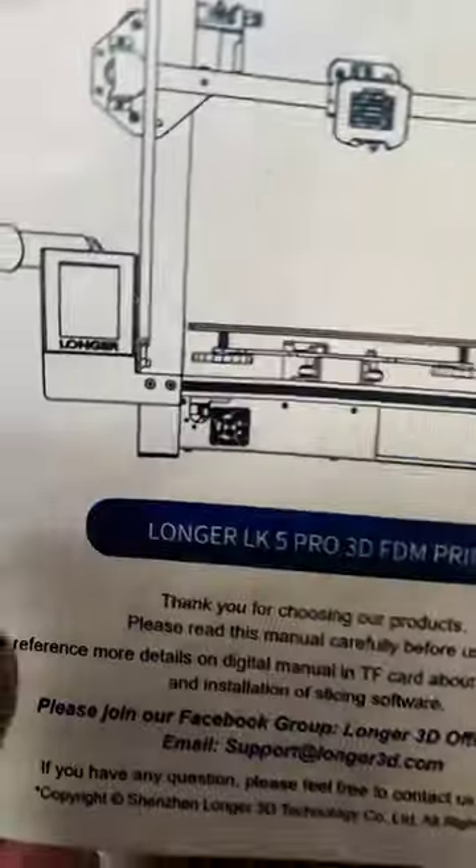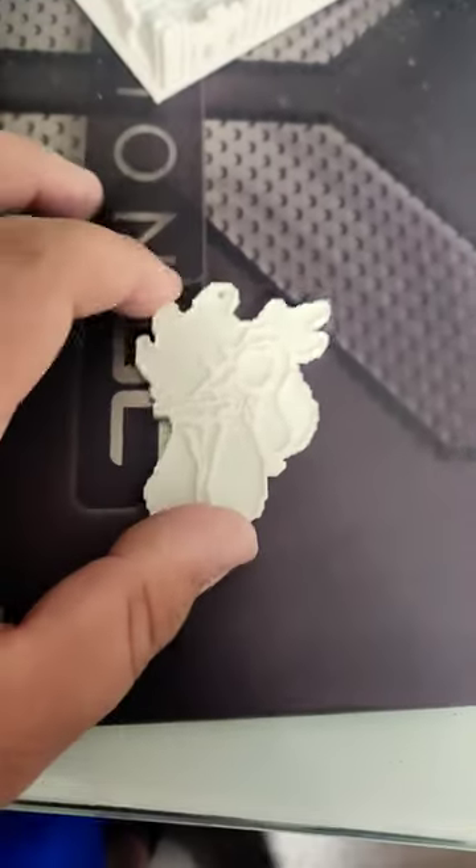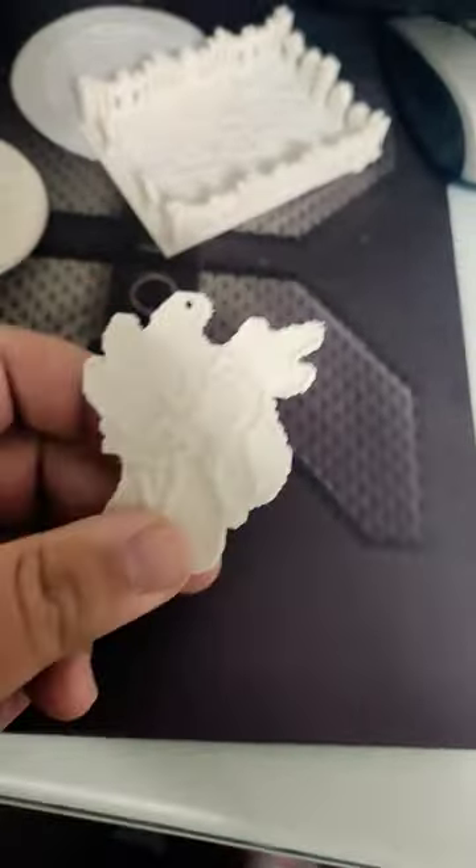So I did a poll, and y'all seem to want to know what I printed on my Longer LK5 Pro. The first thing I printed was actually this little Richard keychain. I figured it was a good test run.